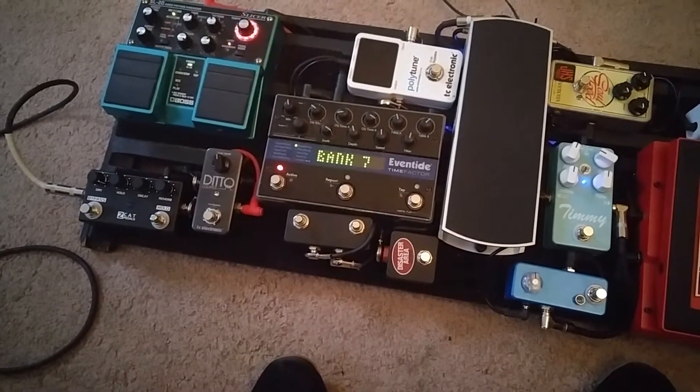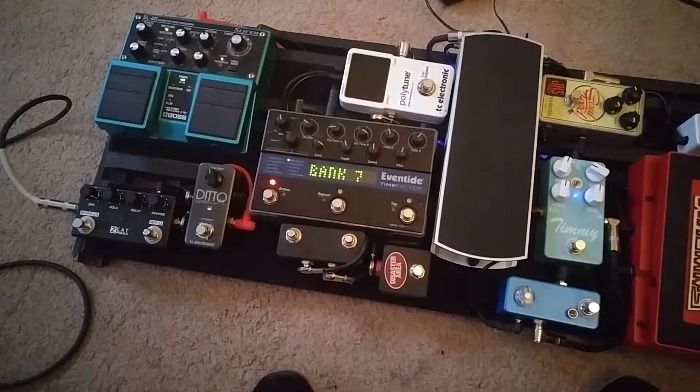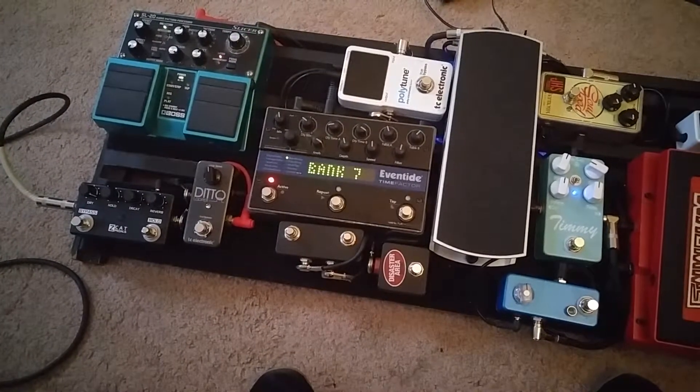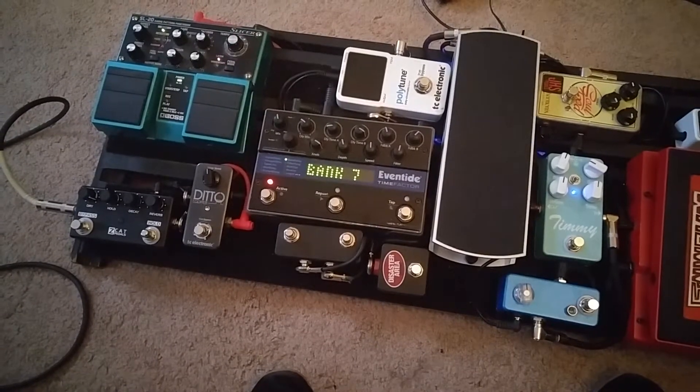And this is how I was able to set up the looping function inside of preset mode without any crazy MIDI stuff. I hope that makes some of your lives easier. Thanks for watching.